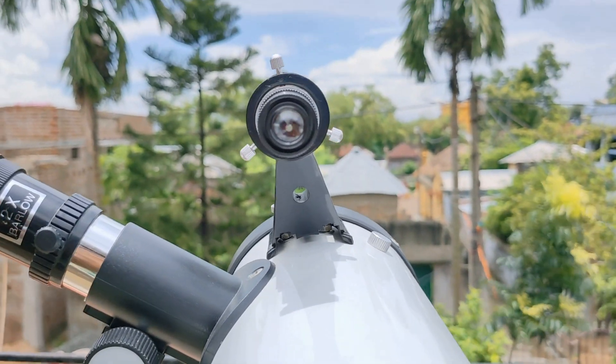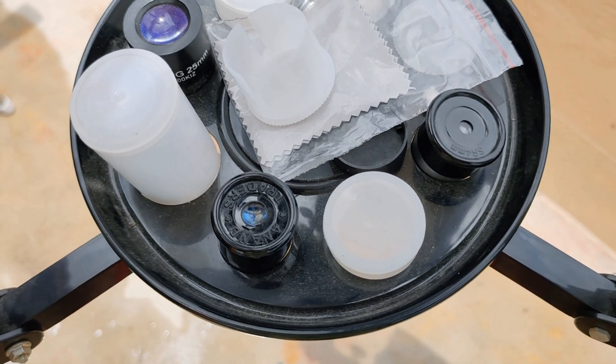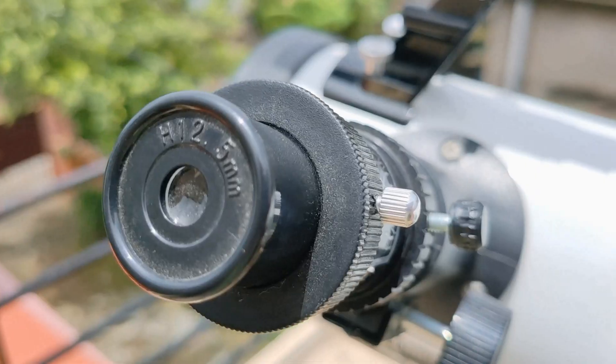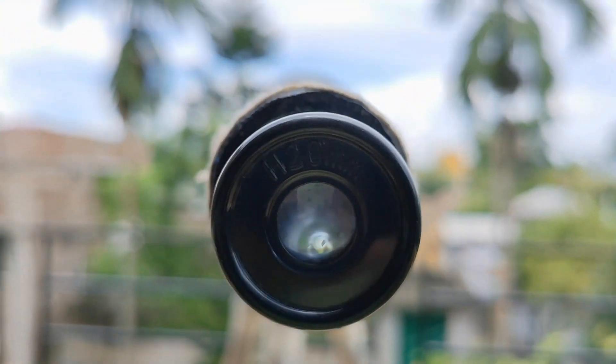One thing I really love about this telescope is the finder scope — it itself is a small, powerful telescope. Here is the eyepiece tray with my eyepieces: 8mm, 4mm, 25mm, and a 1.5-inch erecting eyepiece. This one is 12.5mm and here is the 20mm.